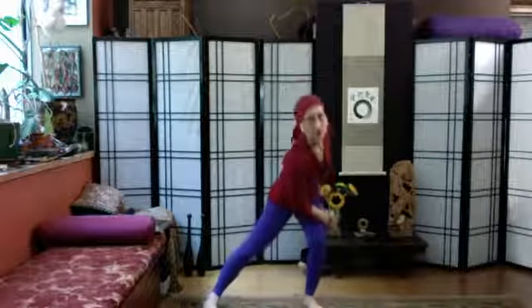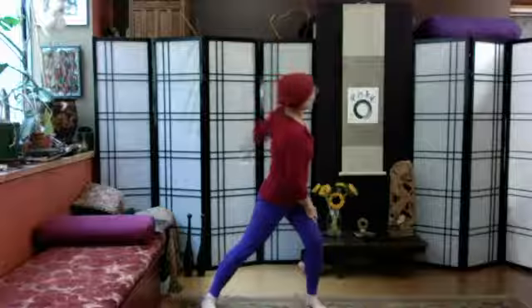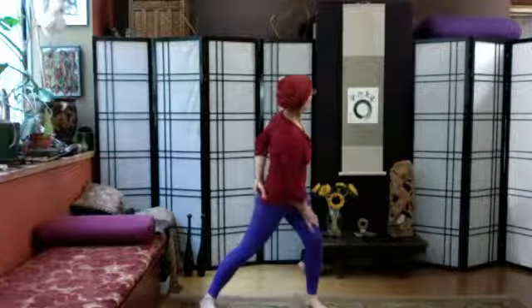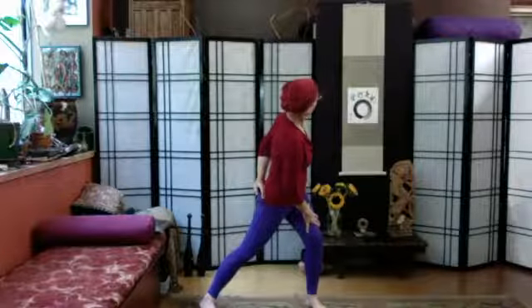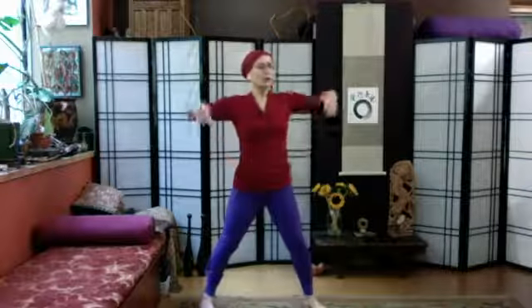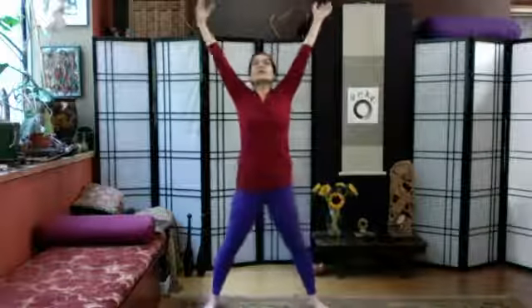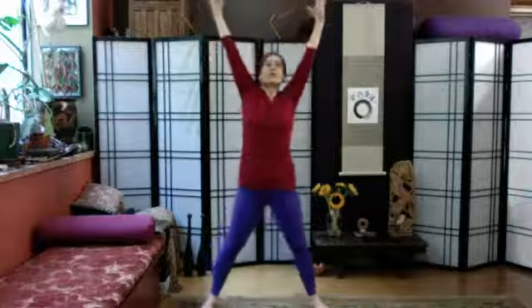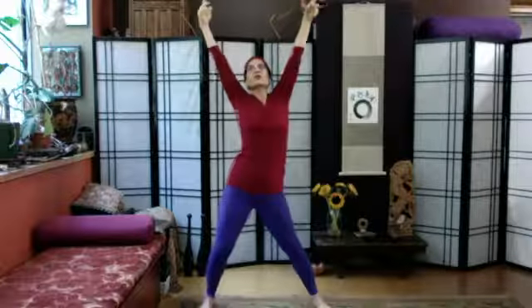Now we're going to lunge to the first side and rotate our torso. Rest the opposite hand on the thigh — if you're comfortable going lower, you can go down onto the forearm. The other hand takes a gentle sweep just where it's comfortable, no strain. You'll be in some form of rotation, turning the head and neck, letting the eyes see. Take a couple of relaxed breaths, getting acquainted with today's twist. On the inhale, press down with that foot and open all the way up into a starfish — gently reaching in all directions.